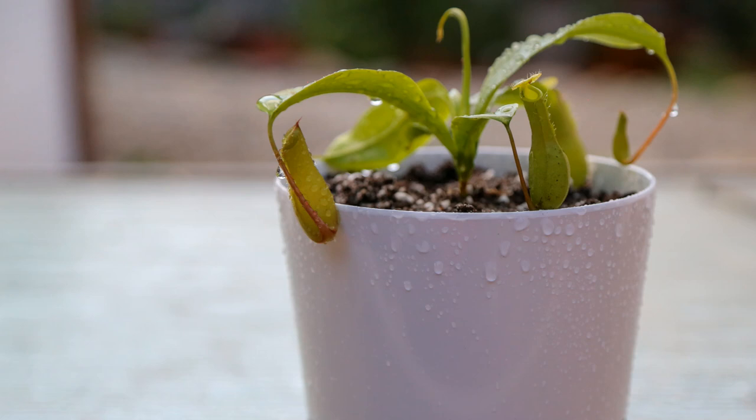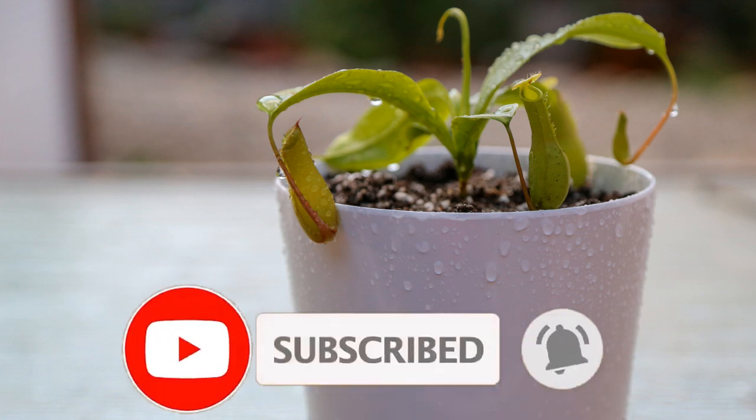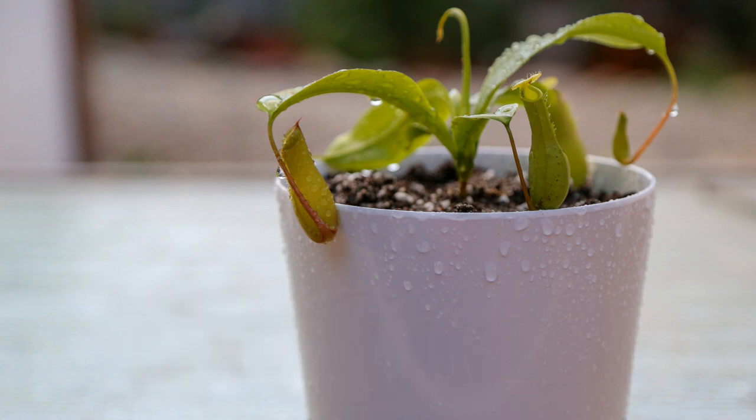Thank you for stopping by Carnivorous Plants Hub. Before we get to this video, I just wanted to share that one day I have a dream of opening a carnivorous plant nursery in my community. You can support that dream by subscribing to my channel or giving my video a like. Any little thing helps. Thank you so much for being here — I appreciate you more than you know.